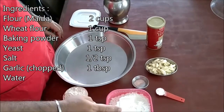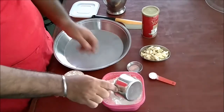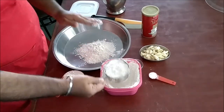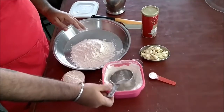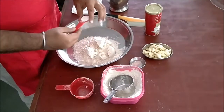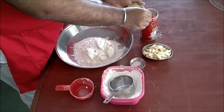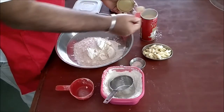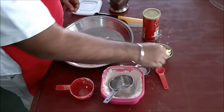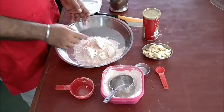The ingredients are: we will require some white flour — two cups of white flour — and one cup wheat flour, one teaspoon baking soda, baking powder just to be sure, one teaspoon yeast, half a teaspoon of salt, some garlic and water. I will be mixing all of the garlic.